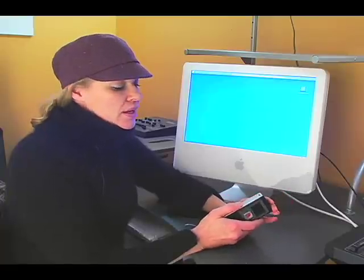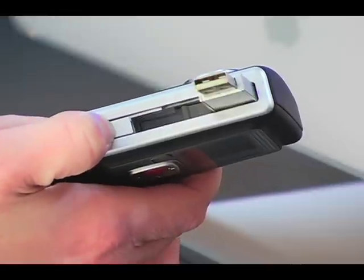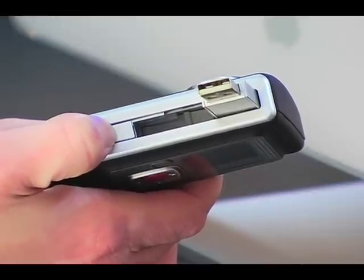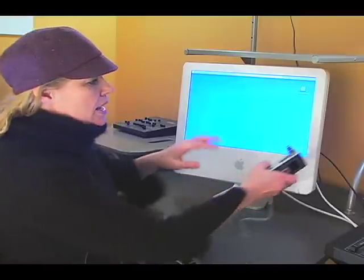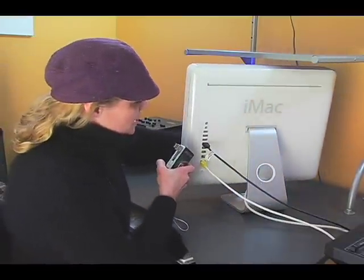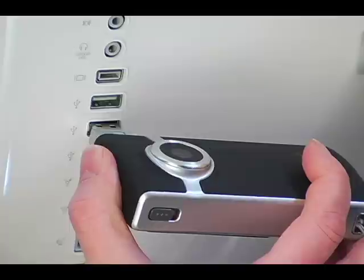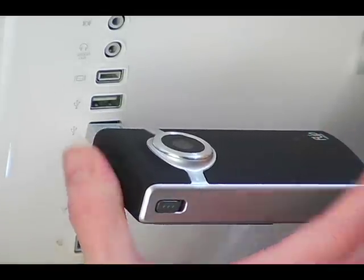Now we're ready to connect the camera to the computer. The great thing about the Flip Video is you just pull down here and your USB connector flips up. What you're going to want to do is find your USB port — for my computer it's on the back of my computer — and I'm just going to connect it right there, plug it in.